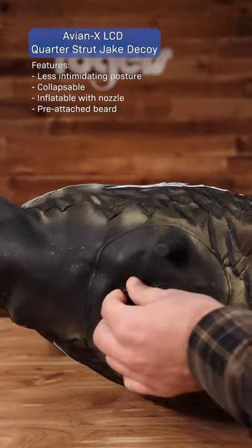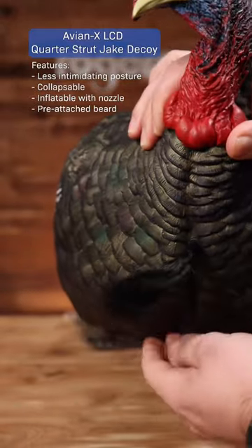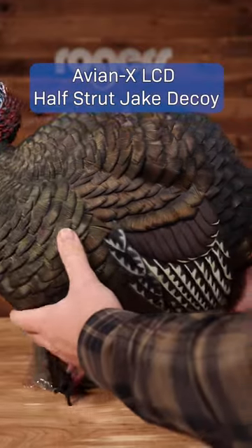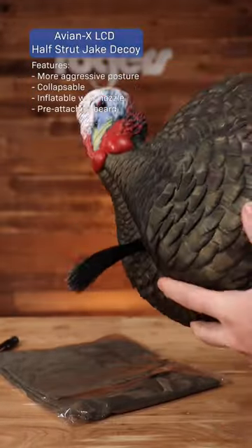It's collapsible, so you can blow it up right on that nozzle right there. It's got a pre-attached beard. Definitely check this decoy out. Later on, they introduced the AvianX LCD half strut Jake decoy — that's a little bit more aggressive than the quarter strut.